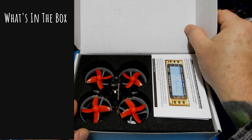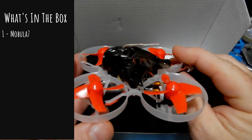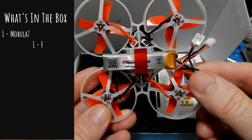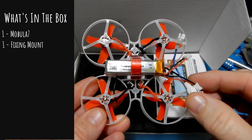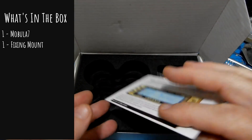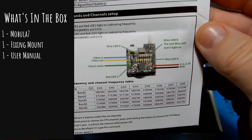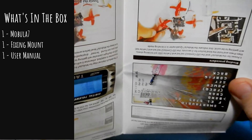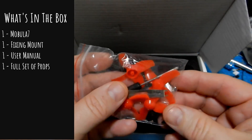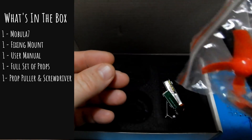Let's look at what we get in the box. First, of course, is the Mobula 7 — a true 75mm quadcopter. It has an adjustable camera mount, which is great. You get a little TPU-printed mount to make your two 1S batteries become a 2S battery. You get an awesome manual — I'm so happy these companies are doing so much better with manuals, including pictures for those new to the hobby. You also get a full extra set of four props, a screwdriver, and a prop puller.